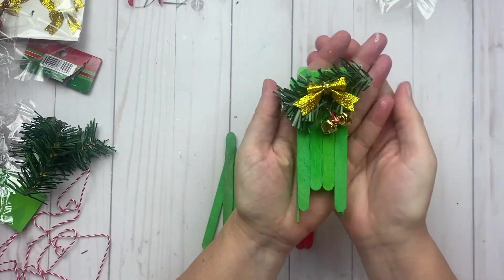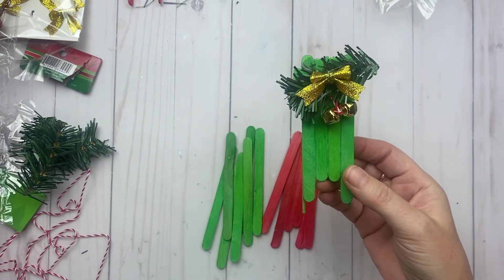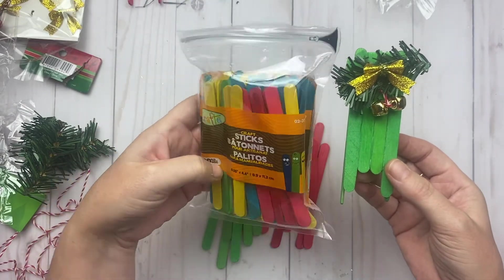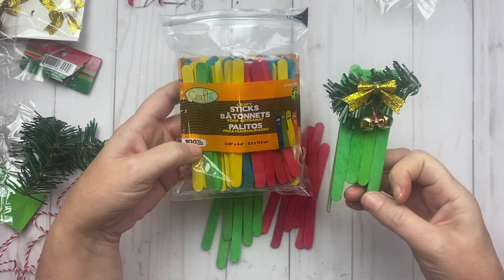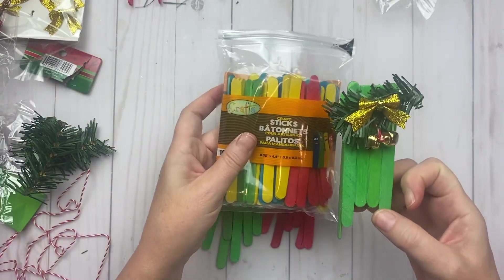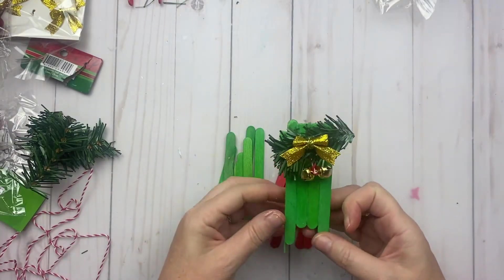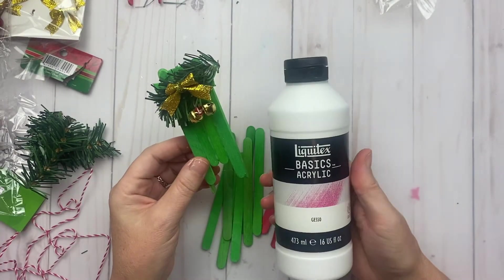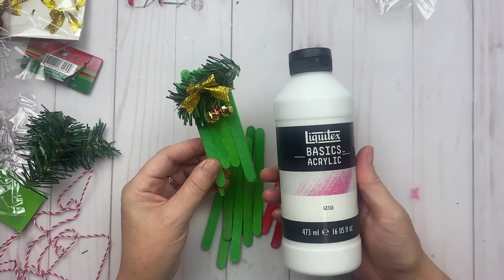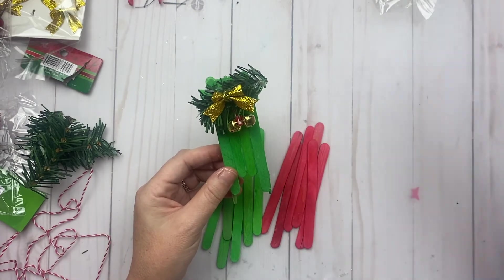The first one I started with was this one here — just regular popsicle sticks that I bought at Dollarama for $1.25. I just wanted the red and green ones. I did pick up some plain ones as well, and I may actually try using my gesso on the plain ones just to make them more white-looking and texturized.